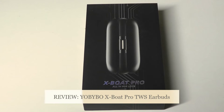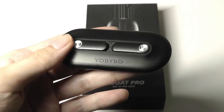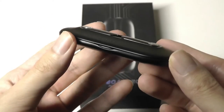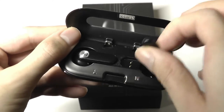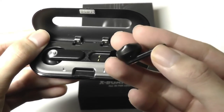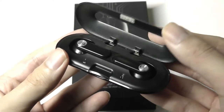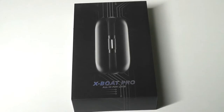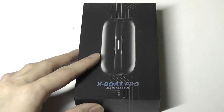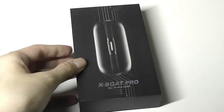Hey, OS Reviews here. Some of you may recall that a while back we checked out a pair of TWS wireless buds called the Card 20. It claimed to be the world's thinnest wireless buds, had a very cool design, and came with Qualcomm's aptX support, so it sounded surprisingly good for something so slim. They went on to win quite a few design awards. Well, the company is now back with another pair of wireless buds called the X-Boat Pro.